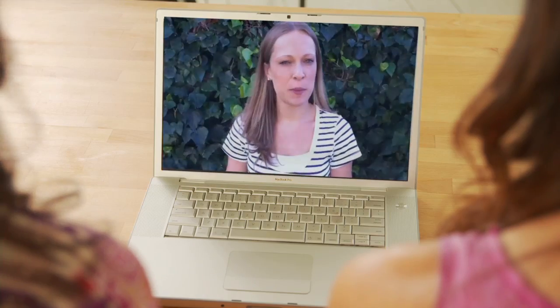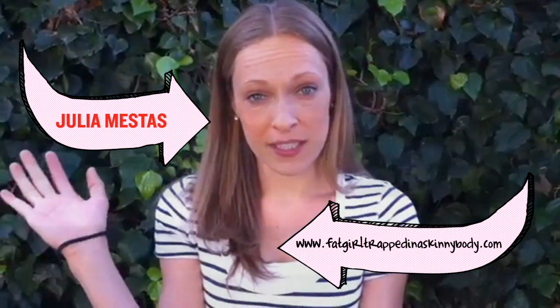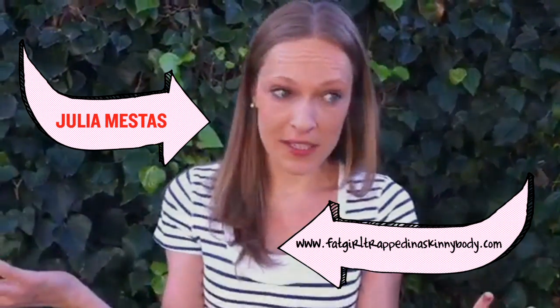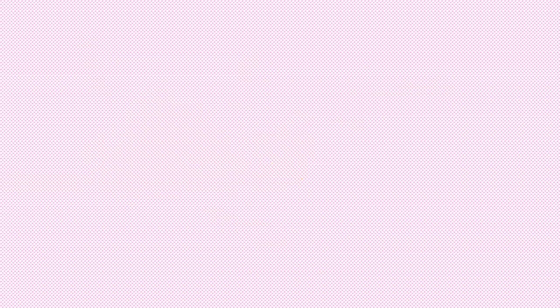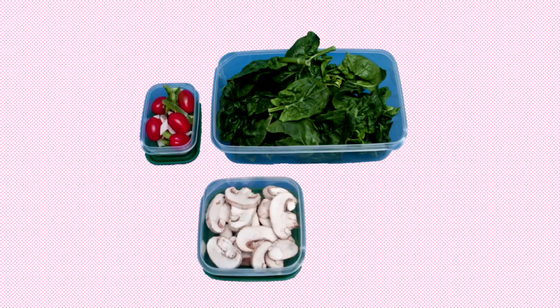I wanted to tell you a little bit about my salad in a jar idea. It started because one weekend I was getting all of my lunches ready for the week, and I wanted to have a salad all week, but I didn't want to have to bring the many different parts that come with a salad — a lettuce container, a toppings container, a dressing container. I wanted to consolidate all of that into one container that I could just have in the fridge and grab that morning before I left for work.